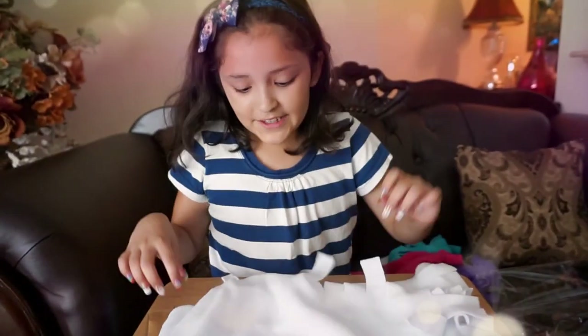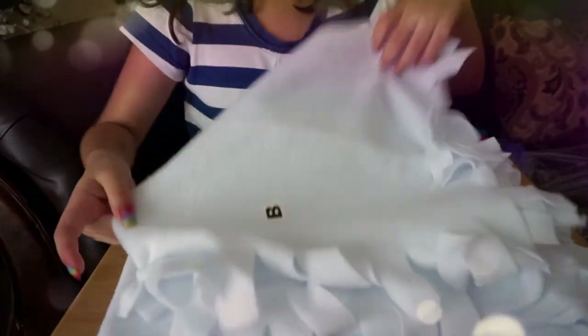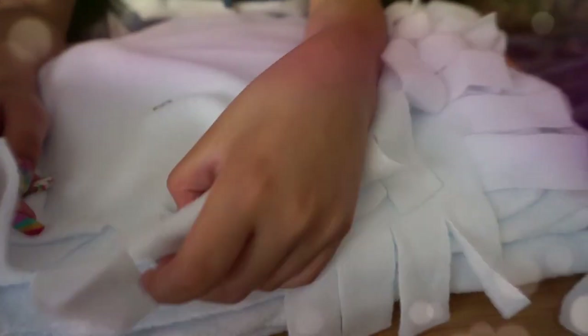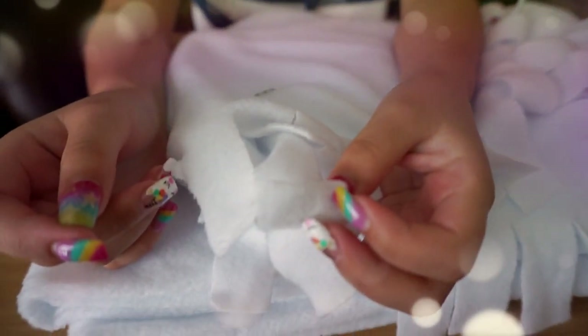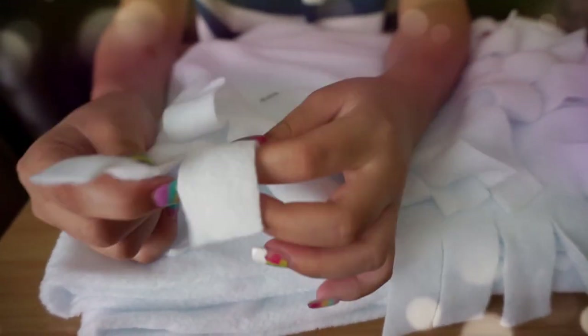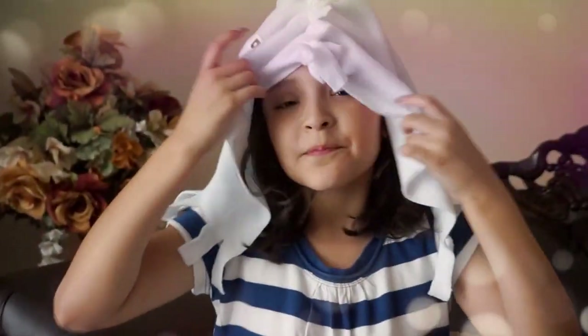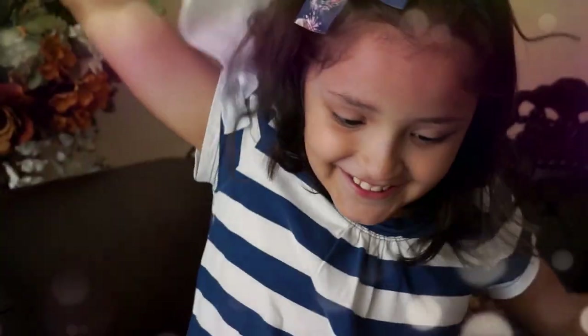Okay guys, so now we're just gonna start connecting A to B. So we're gonna have to make knots. That's gonna be the hood of the unicorn hoodie. So make a knot.